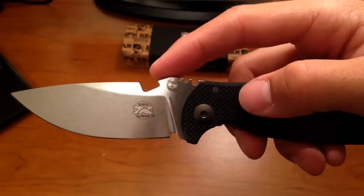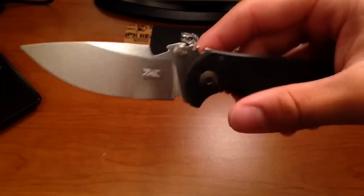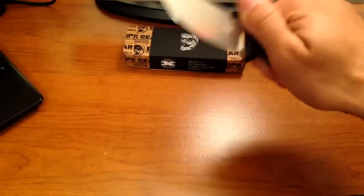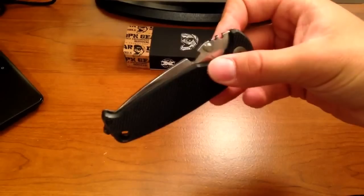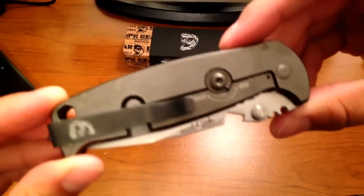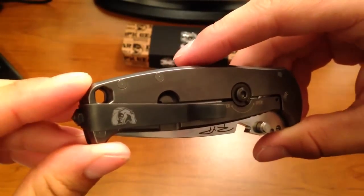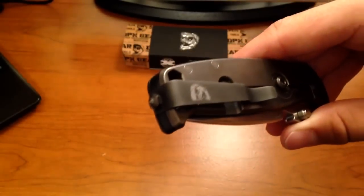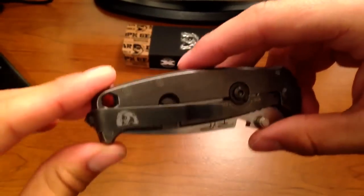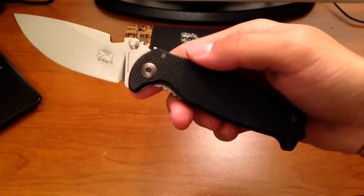Since we're already here, there's a bottle opener as well — that's cool. I don't know how many times I'd pull out my knife to open a beer in public, but perhaps with friends. And this knife has another cool feature: a hex driver. You can put hex bits in there and use this essentially as a wrench. Something like that.